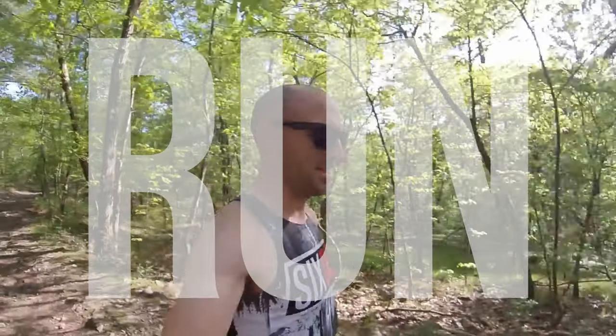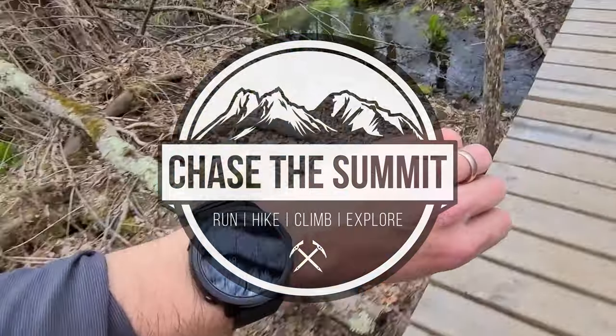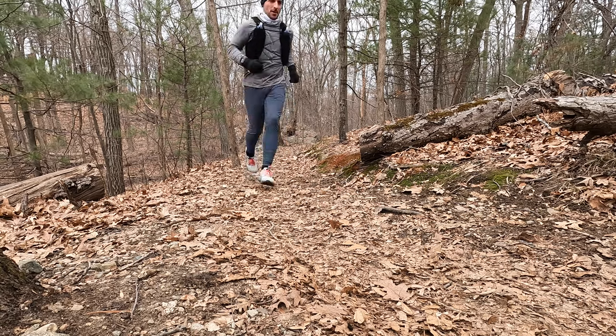These earbuds actually have holes in them. Well, hello there, welcome back. I'm Dave from Chase The Summit. And in this video, we're gonna be taking a look at the brand new Sony Link Buds. These earbuds are really interesting — they're very unique. And I thought they might be the perfect running earbuds, so that's what we're gonna find out in this video today.